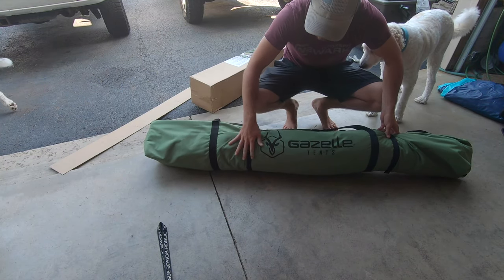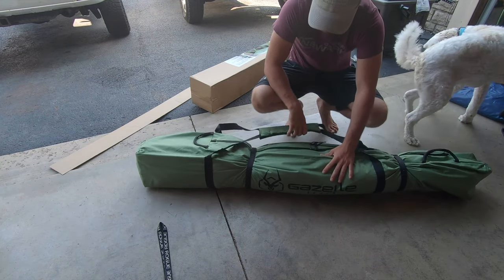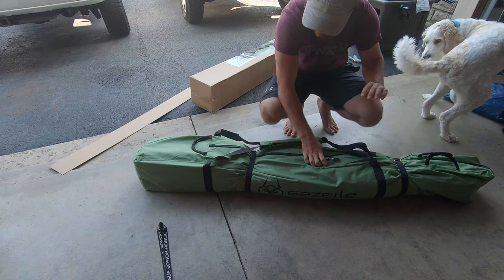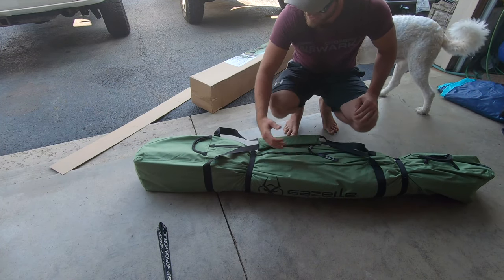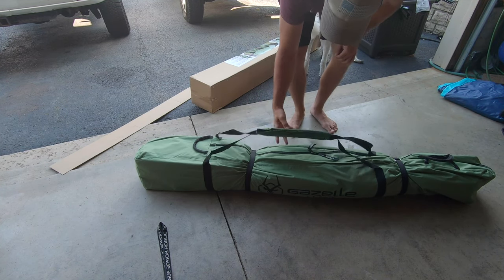There it is. That's all that comes in the box so far — just this very nice bag. From what I can tell, that's way better than any tent bag I've ever had. So far so good. Looks like it's worth it.